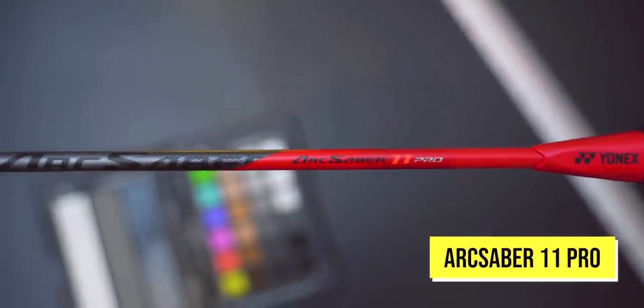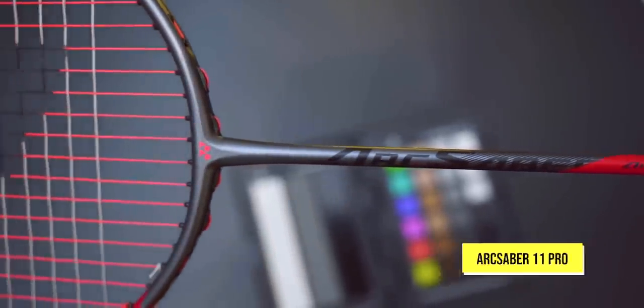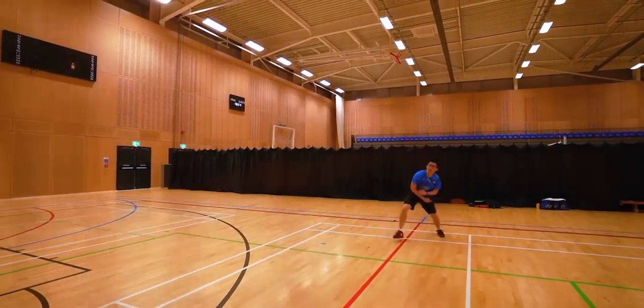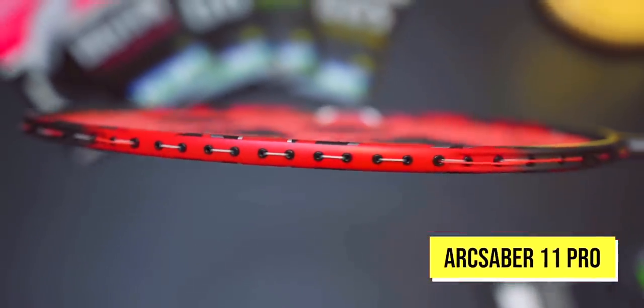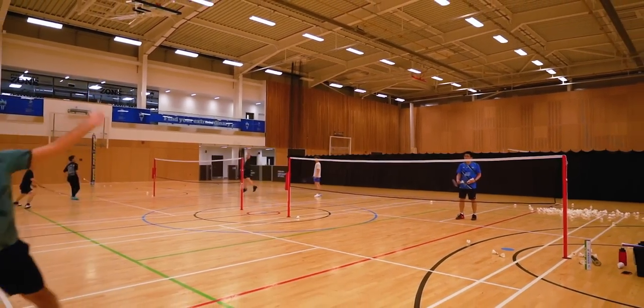With the hold time of the ArcSaber 11 Pro, you can certainly feel the shuttle biting onto the string, especially if you're an Aerobite lover like me. I also feel that the more relaxed you are with the ArcSaber 11 Pro, the more you will get out of this racket — don't force it, it will come to you. If we are only comparing these three rackets under lots of pressure, the ArcSaber 11 Pro will be the easiest one to play with and will get the shuttle to go where you want it to due to the increased hold time. The 10 and 11 lagged behind the 11 Pro in this department ever so slightly.